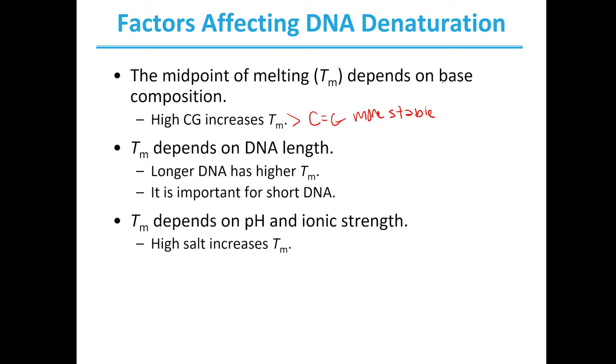The melting point is also going to be dependent on the solution the DNA is in — the pH and the ionic strength, or the state of dissolved salts, will also determine when it will melt. If you have a lot of salt, or your pH is very high or very low, you may already start to change that state of denaturation. High salt actually stabilizes DNA strands, and thus you have to increase your melting point to break those strands apart. A very high or very low pH will cause your strands to denature already, which will make your melting point slightly lower.